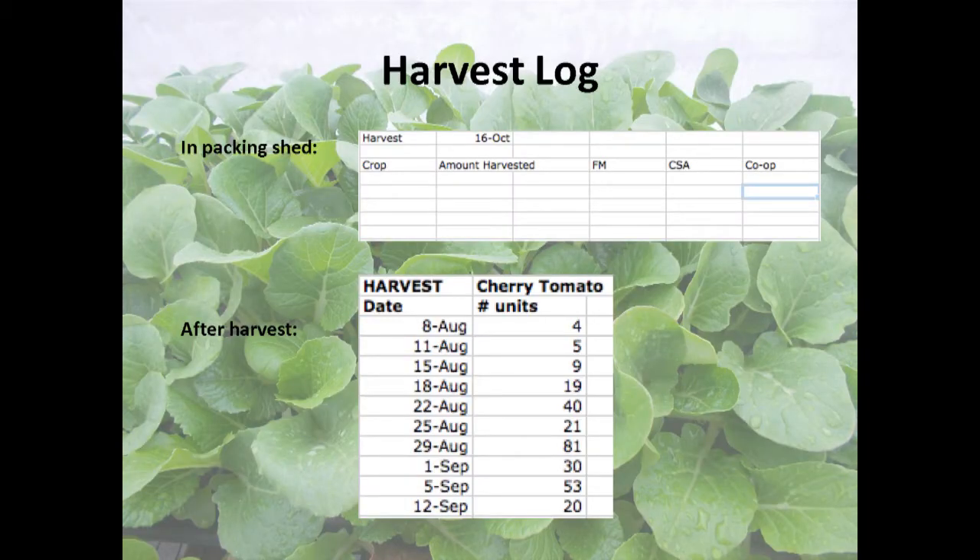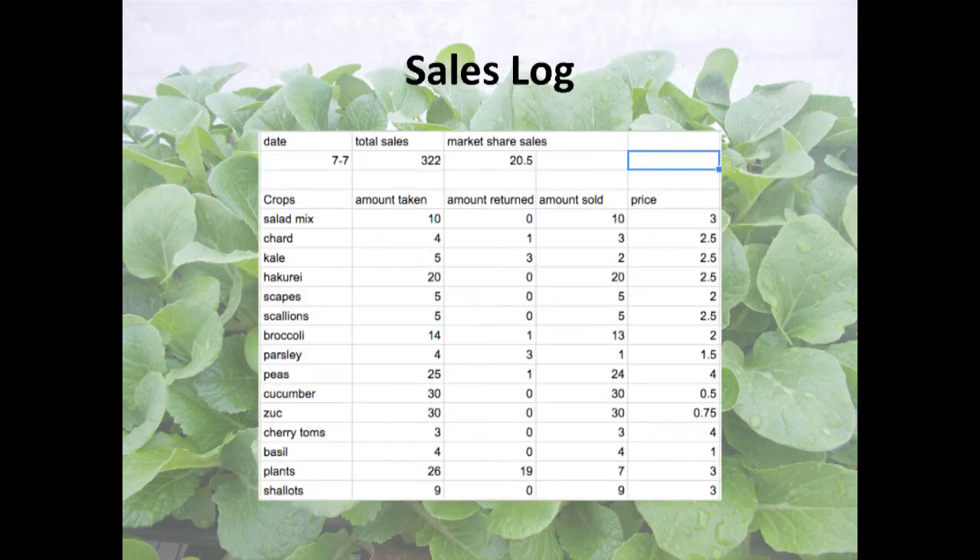You can wait until the end of the season to compile harvest records or do it as you go. Eventually you want a concise list of all the pints of cherry tomatoes you picked all year. The sales log comes from the harvest log, and it's nice to have separate logs for each market. This is especially useful for farmers markets, because you have to count what you brought back and know how many you actually sold.